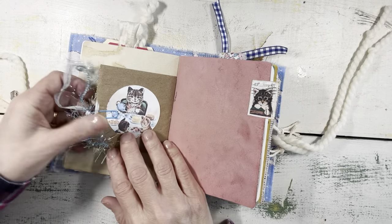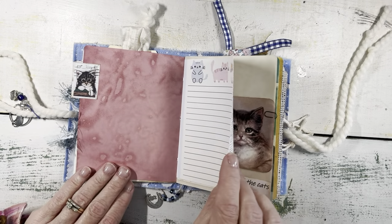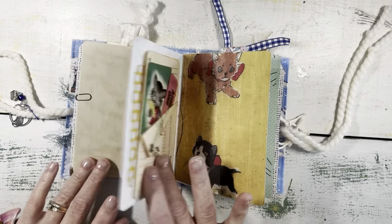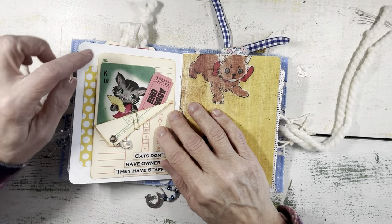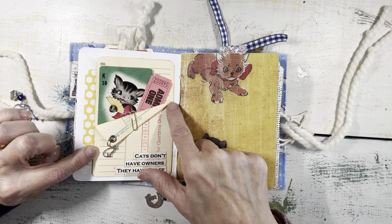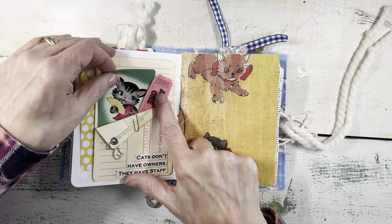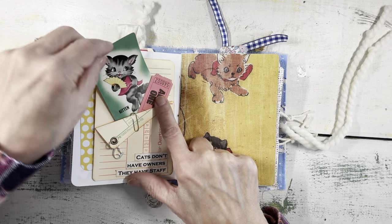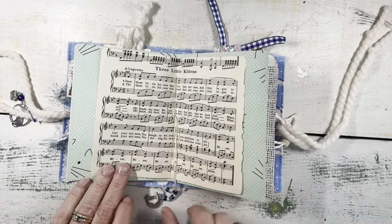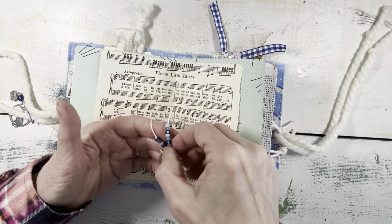This is the paper bag that holds the tea bag. Little tab there. Sweet image of the cats with the quote. This is a different element in this one — I used a time card and this quote: 'Cats don't have owners, they have staff.' I thought the time card was pretty cute. I tucked in this little project life card, and then in here is a kitten card from an old game and some tickets. This is the three little kittens sheet music with the signature charms and beads.